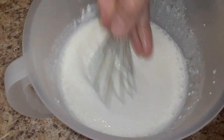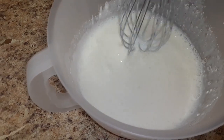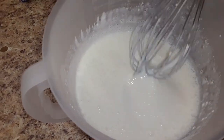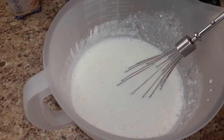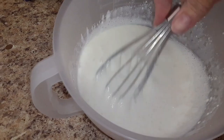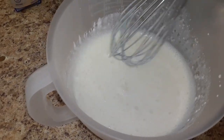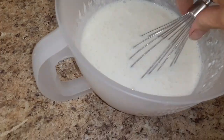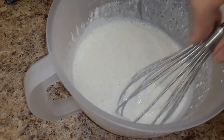It's kind of runny at first, but if you continue to stir it, it does thicken up. You don't want it too thick or you won't be able to pour it into the little pouches — I'll leave a link in the description for those. Get it to the right thickness, then you'll add your flavor enhancer.